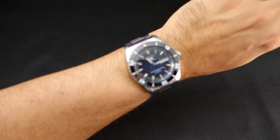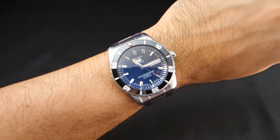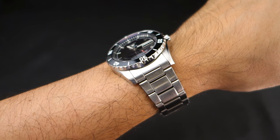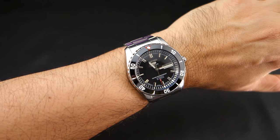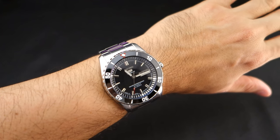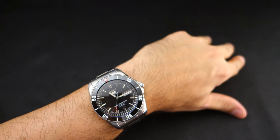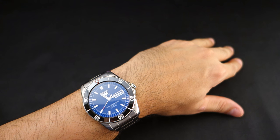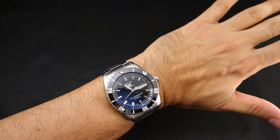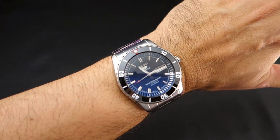I just love wearing this mod — it sparkles and shimmers, it's really good. Total cost for this mod is not cheap. You're looking at about $275 at least to make this exact mod.